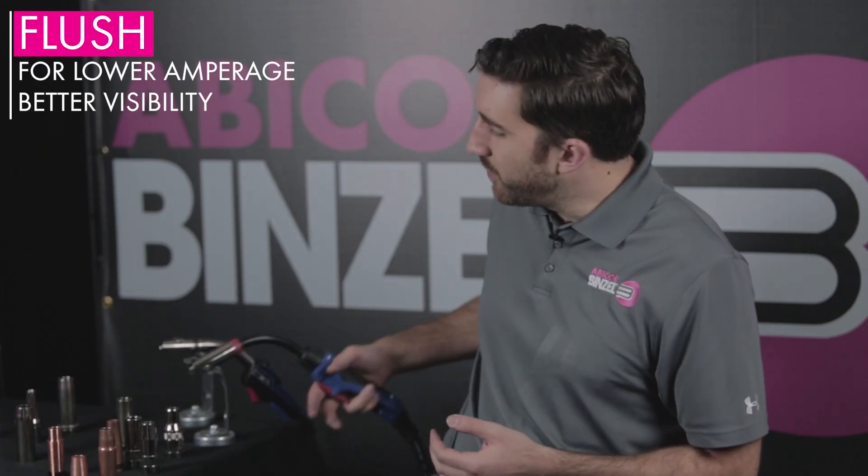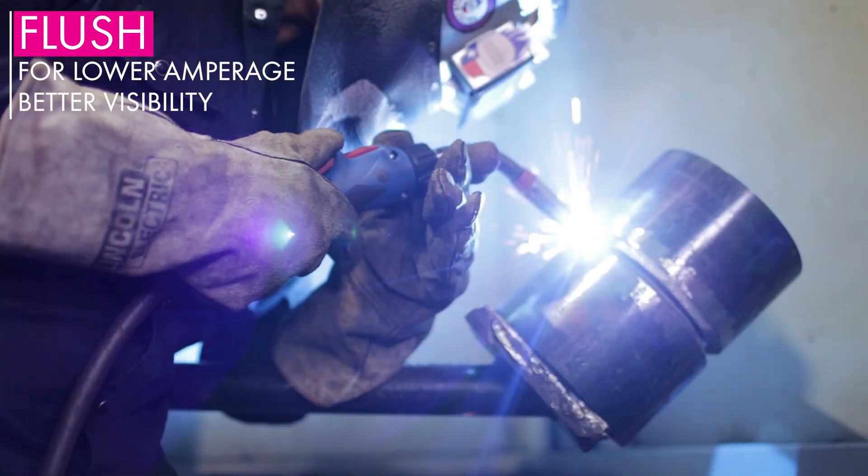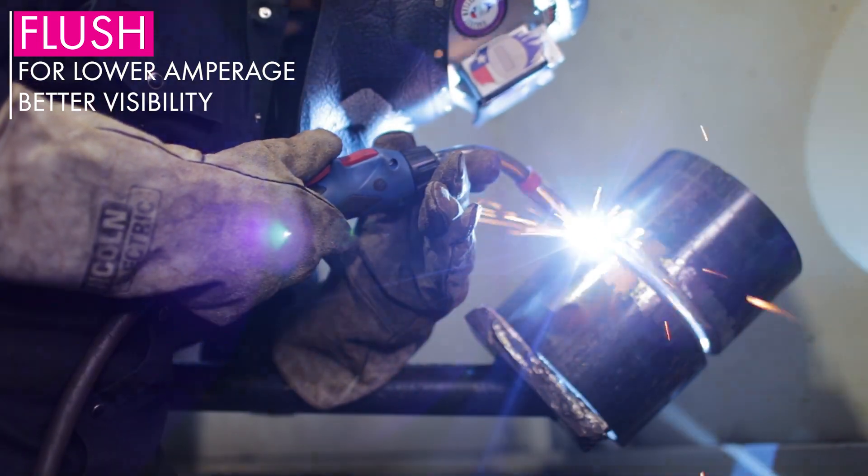A flush nozzle design is where the contact tip sits directly where the nozzle bore opening is. Typically you would use a flush nozzle for a low amperage short circuit application, because a lower amperage means you require less wire stick out and as a result you need less gas coverage to produce a quality weld. The biggest drawback with a flush nozzle is because the contact tip sits directly at the nozzle bore, it's much more prone to spatter bridging. Stick out nozzles are only recommended for a very tight joint or a joint you could not otherwise access with another kind of nozzle, because with a stick out nozzle, the contact tip actually protrudes out of the nozzle bore and you're relying on that restricted access to pull the gas in order to get adequate gas coverage.